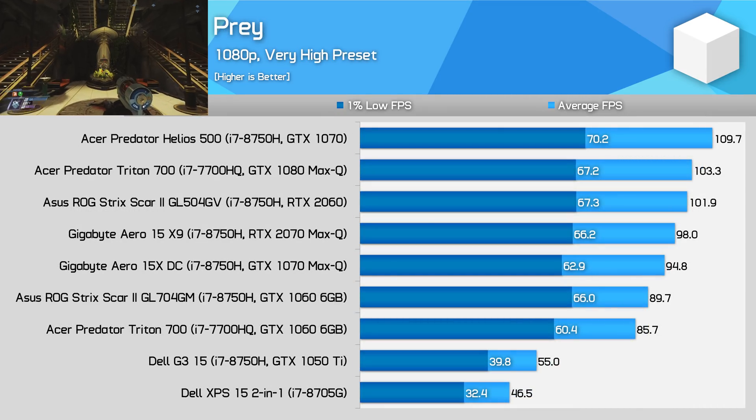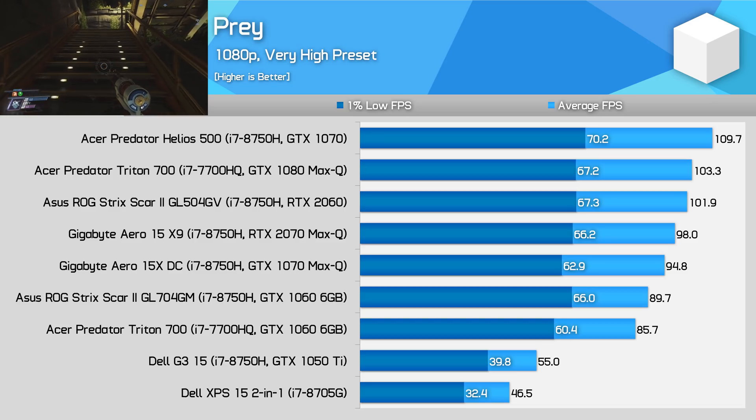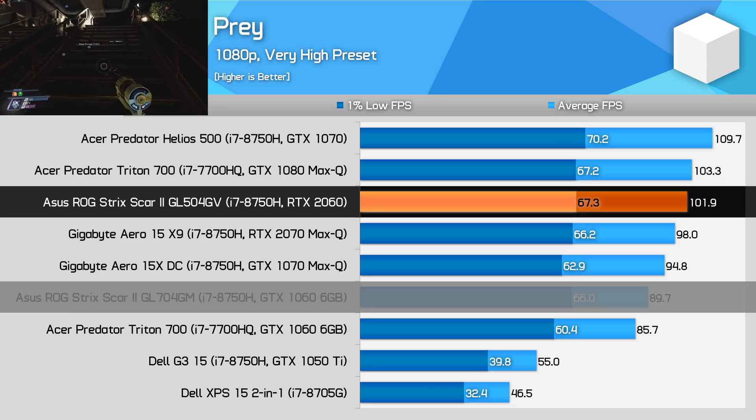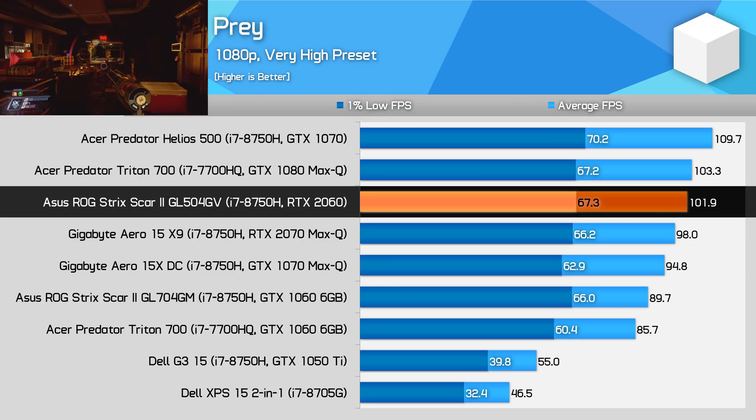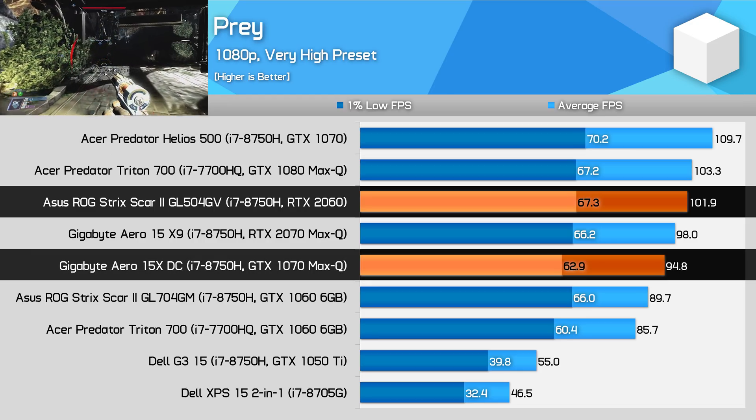Rounding this performance comparison out with a 10th title, I've settled on Prey. This represents a game that really doesn't benefit all that much from the faster GPU — it's only 13% faster than the GTX 1060 here, 7% slower than the GTX 1070, and 7% faster than the GTX 1070 Max-Q.